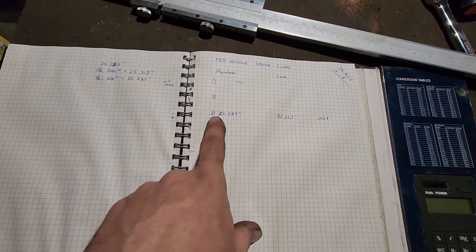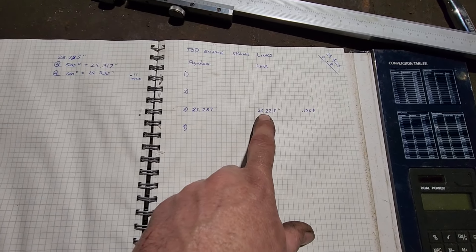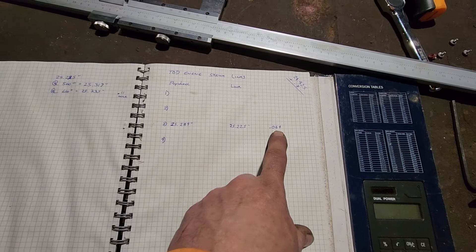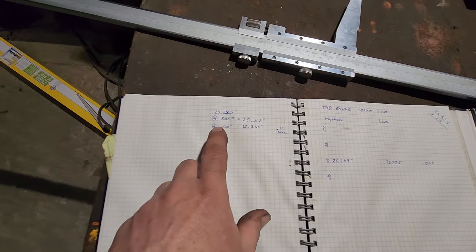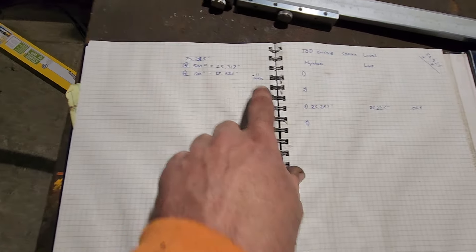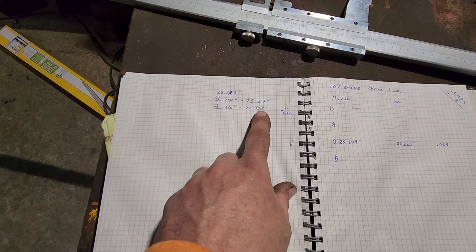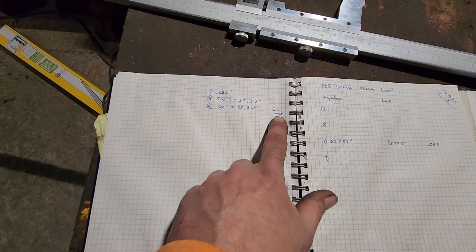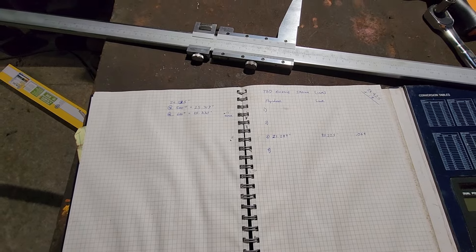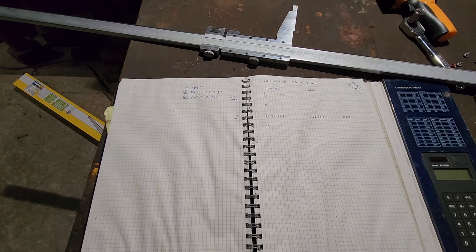On that one I just showed you, the flywheel opening is 25.289. The distance between the flats on the link is 25.225, which is .064 — just about within a couple thousandths of a sixteenth of an inch. If you take that 25.225 and heat it to 500 degrees, it expands .317, which is beyond what we need. At 600 degrees it gives us a little more room — gives us 11 over, so it's almost an eighth of an inch larger. That link is confirmed for that opening. Now I'm going to do the same on the other three and verify we have that sixteenth of an inch and everything's in the proper location.